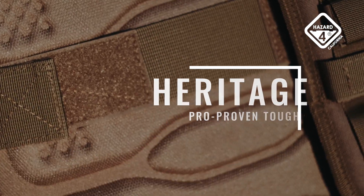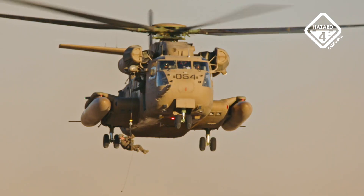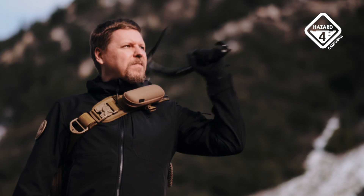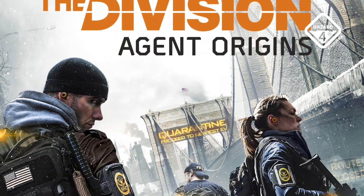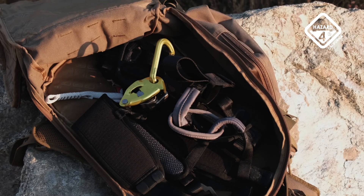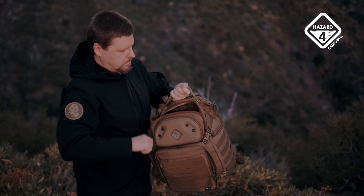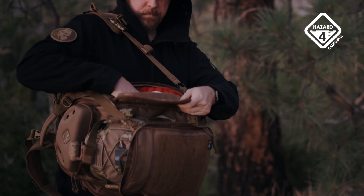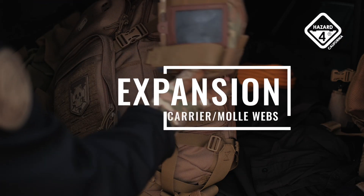Exceptional modularity, construction materials, and intelligent design have made Hazard 4 a top choice of uniformed services, field techs, journalists, independent travelers, wilderness sports, and even Hollywood films and gaming since 2005. The pack's main bay is sized for up to a two-day trip or everyday carry. Its zipper path allows full open and top or side access depending on the situation. The side opening is great for fast access off the chest and for retention.